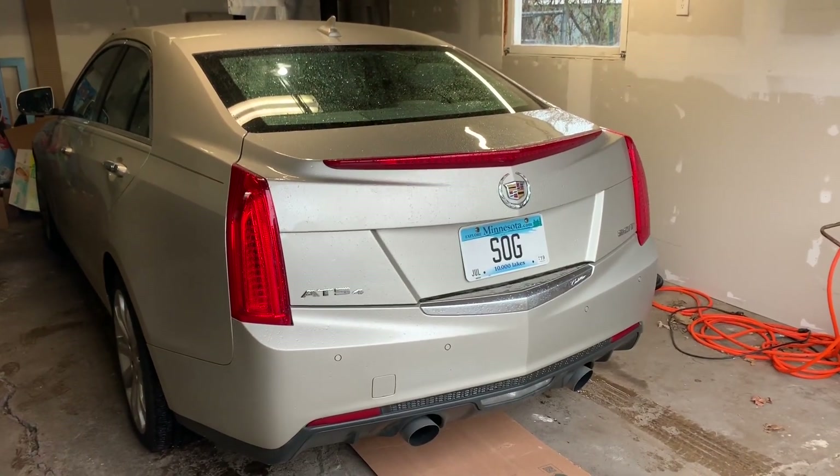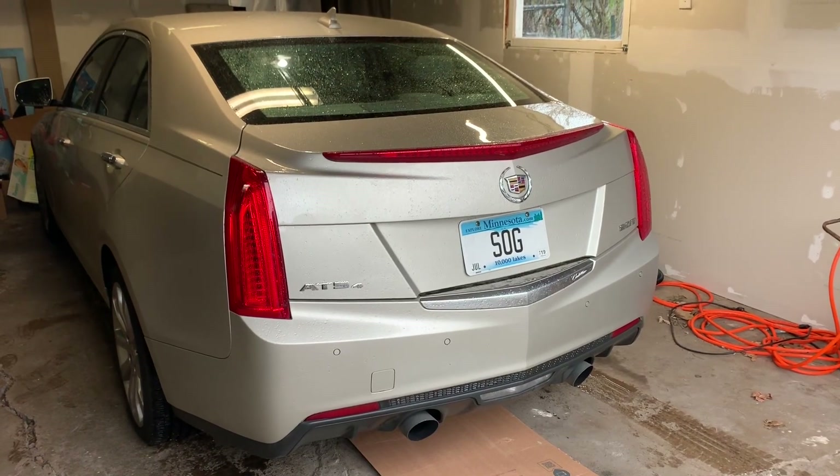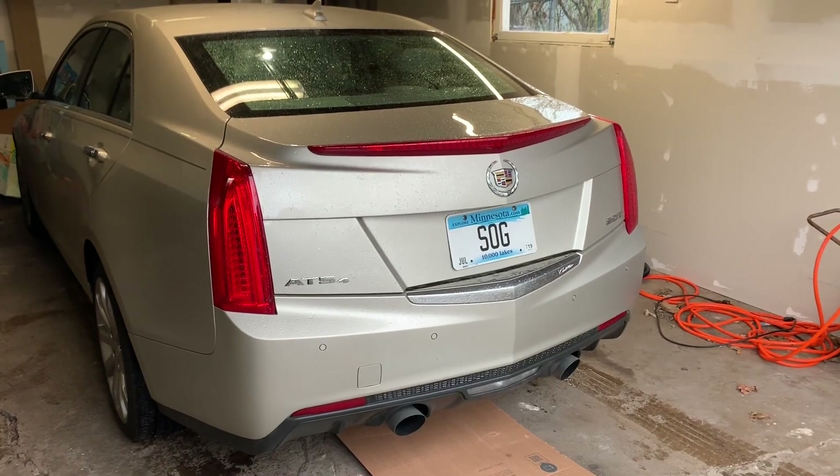What's going on everybody — today we're gonna be changing out the reverse light bulbs on our 2013 Cadillac ATS. Pretty sure this is the same from 2013 all the way to like 2017, so let's get to it.